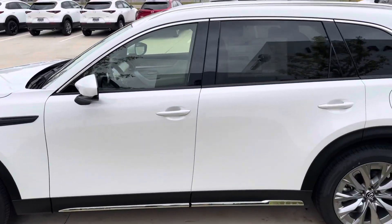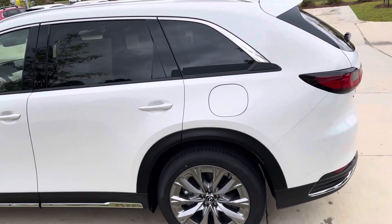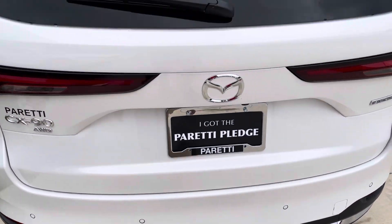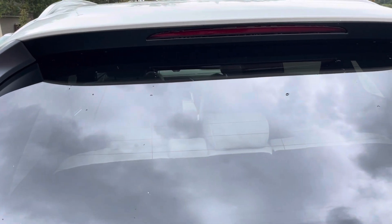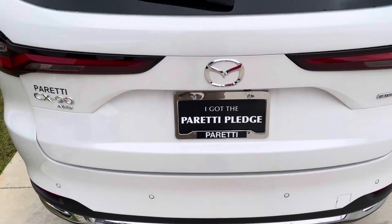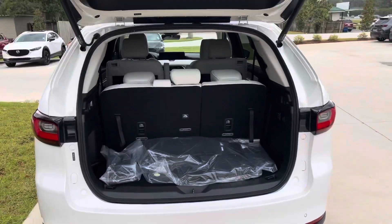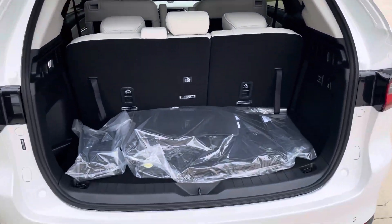The CX-90 is their newest model and comes with some new features that our other models don't have. It has back sensors over here for whenever you're trying to back up. It also has a hands-free liftgate — I just waved my foot underneath it and it opens the liftgate for you without pressing the key.